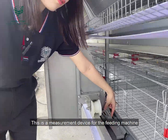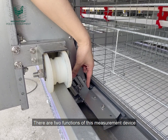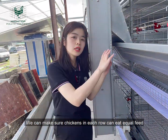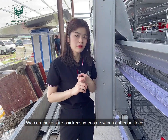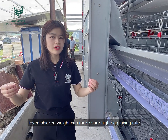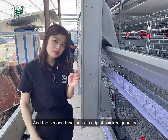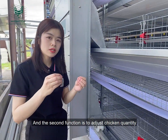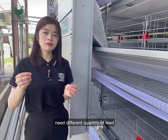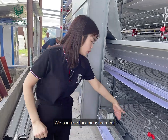Here is the secret — this is a measurement device for the feeding machine. There are two functions. First, we can adjust the chicken feed for each row to make sure chickens in each row get equal feed. If the chickens eat equal feed, their body weight is also even, and even chicken weight ensures a high egg-laying rate. The second function is to adjust the feed quantity, because chickens at different ages need different amounts of feed.